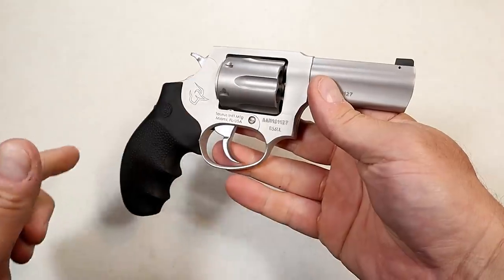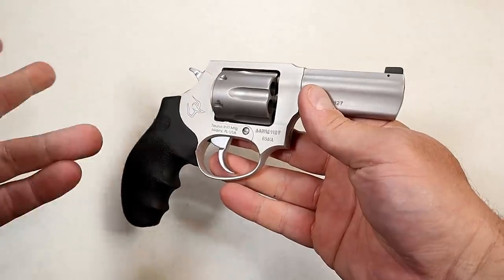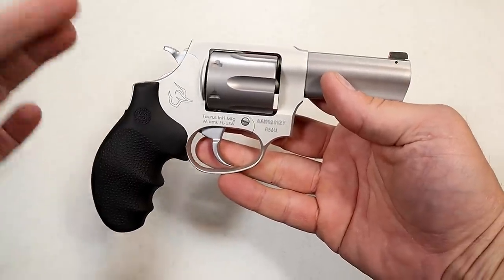The MSRP on this is $429. These are just being released, so we'll have to wait and see what the gun store price is going to be. But it does offer what most people love with a Taurus revolver.